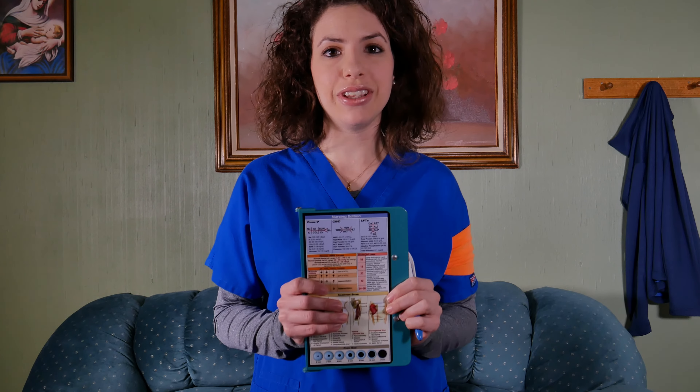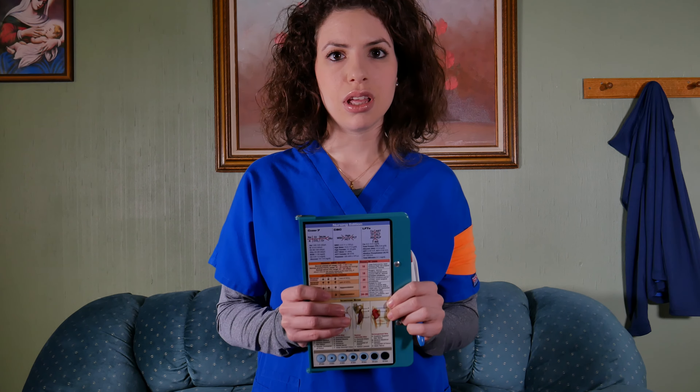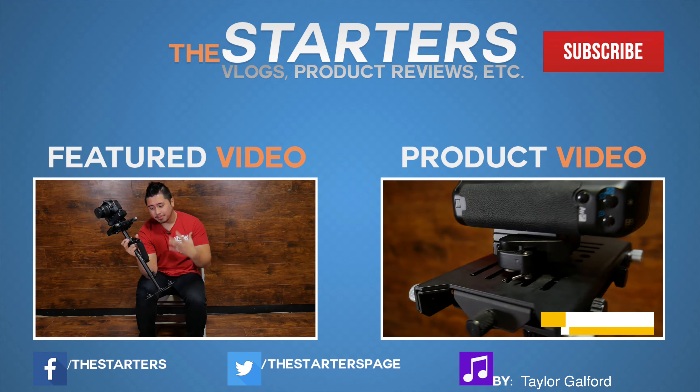Alright, so that's pretty much it — this is the white coat clipboard. You can find everything in the description box below. Like always, guys and girls, take care!